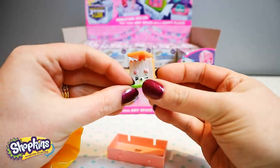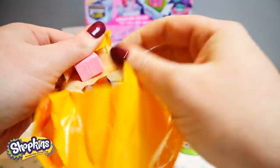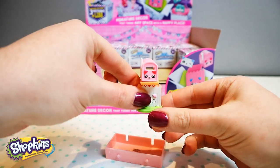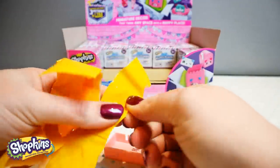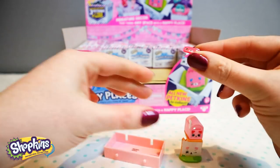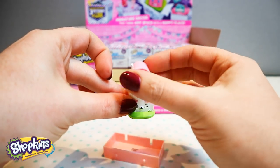It looks like a fence with a flat top. Oh, this is the mailbox — how cute. So that sits there on top of the fence. And there is our little piece of mail. She's winking at us, how cute is that? So we can pop the piece of mail into the mailbox. Awesome! Now it's in the back there, you can take it out.